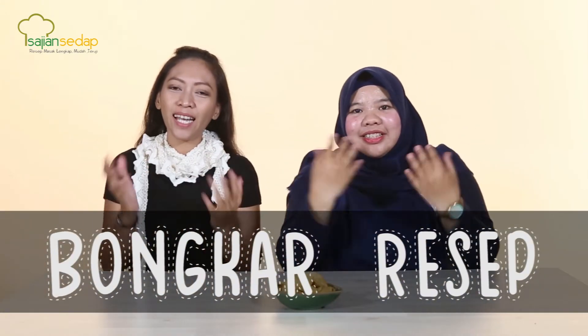Hello everyone! Welcome to Bongkar Resep! I'm Ryo!